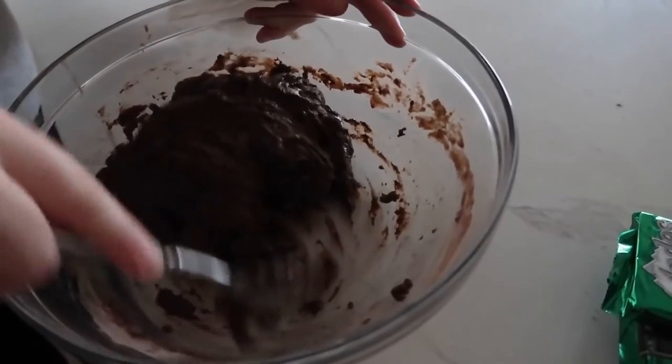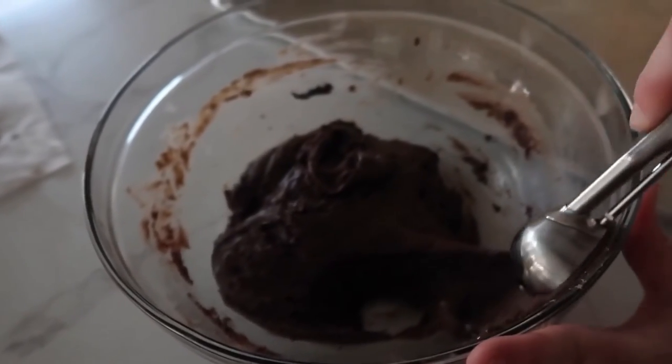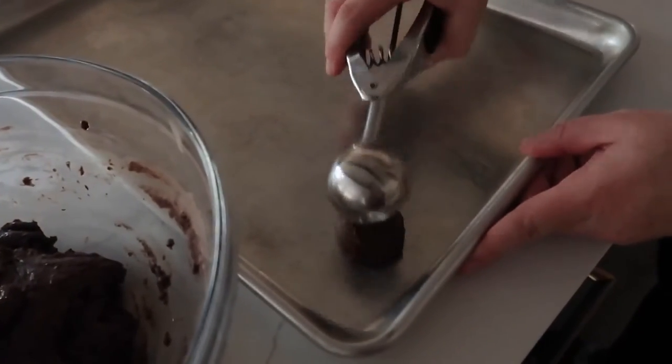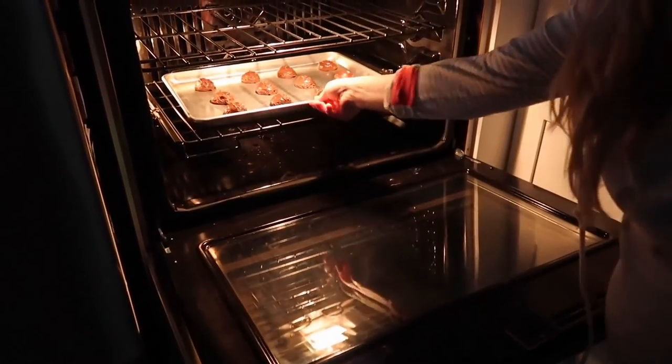Roll them into one-inch balls — I'm lazy so I use a one-inch cookie scoop — and place them on a cookie sheet. Bake at 350 degrees for six to nine minutes; I check them at six.